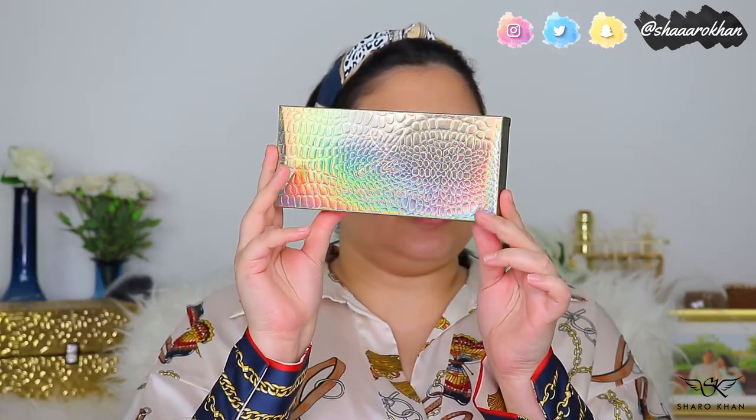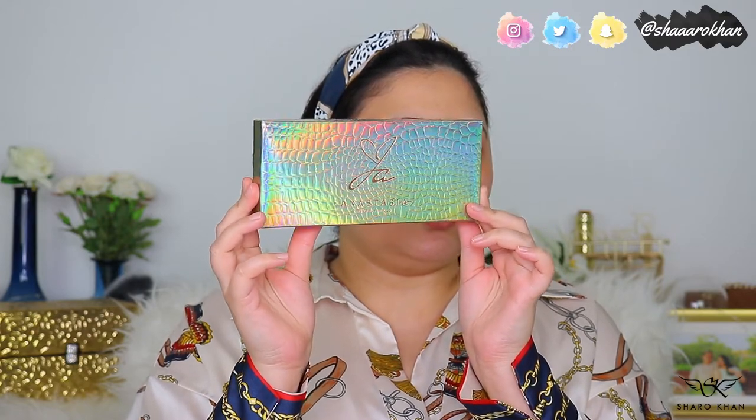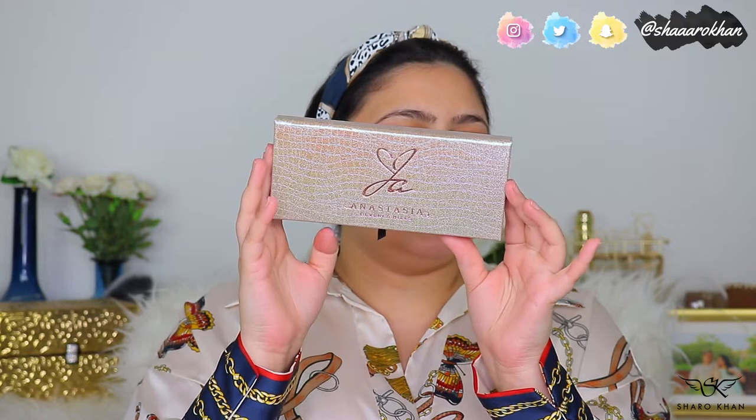For today's video I have the Anastasia Beverly Hills Jackie Aina palette. The palette sleeve is so beautiful with this reptile kind of texture and holographic colors — so damn beautiful. This is mostly designed for deeper skin tones, but all skin tones can use it. Jackie Aina designed it mostly for deeper skin tones since she has a deeper skin tone herself.